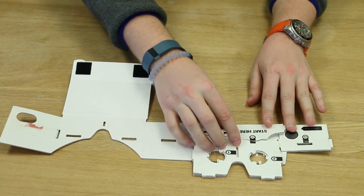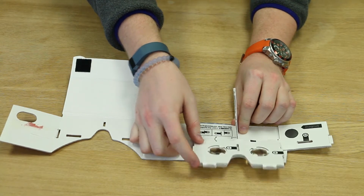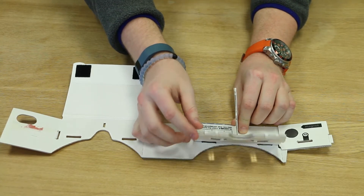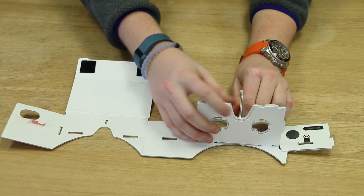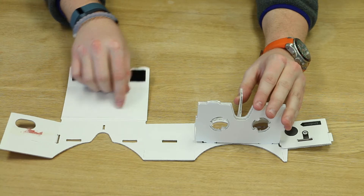This will help coordinate the setup. Step two is to fold the nose flap up like so, so it's perpendicular to your base. Then bring the lens flap towards you and the notch hole labeled number one will match the notch labeled number one.